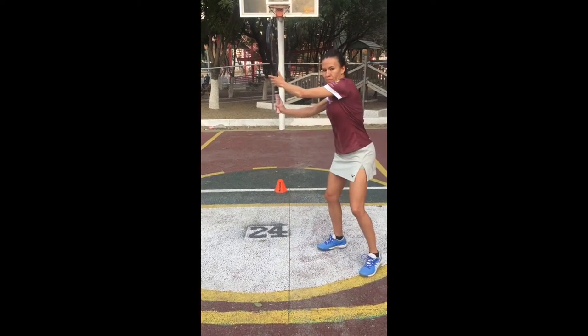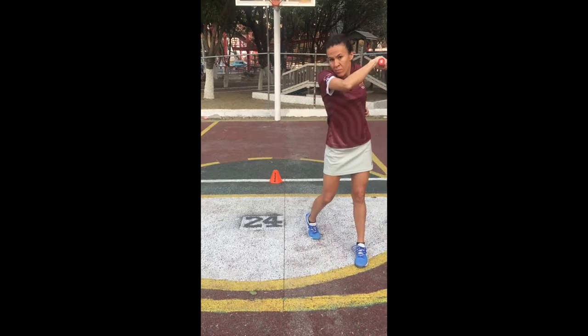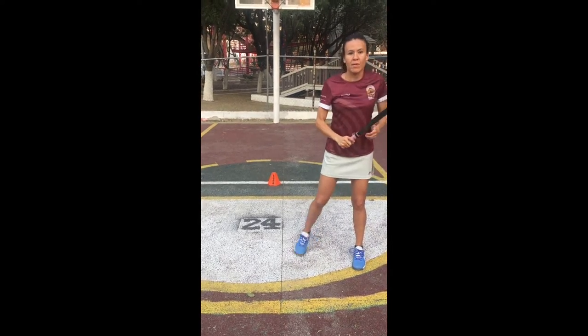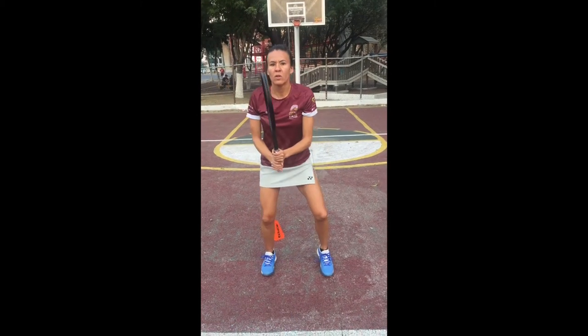Something really important for a tennis player is to repeat any movement many, many times. If we talk about creating muscle memory, a person has to do a movement 10,000 times in order for our brain to memorize it. Now let's make sure you do the proper movement.